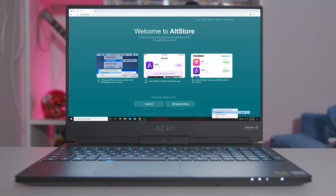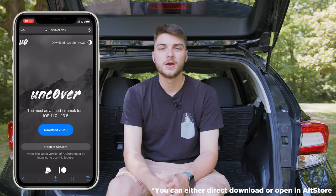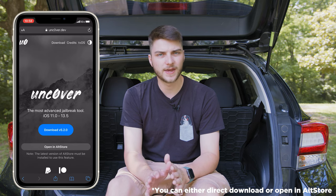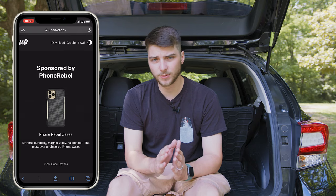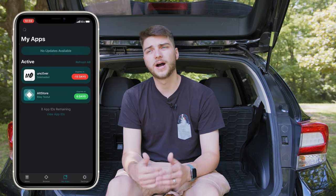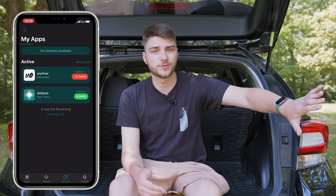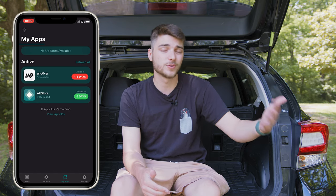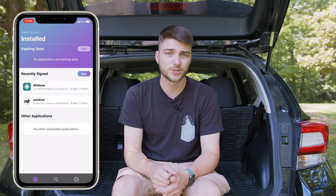Now that you've got the AltStore app downloaded, you want to download the Unc0ver jailbreak — I'll have the link in the description. Once you get that downloaded, go ahead and run it on your device. You are going to have to re-sign these since they are both third-party apps. You can either leave your PC or Mac running and AltStore will auto re-sign, or what I did is download the Reprovision tweak — link in the description — which allows me to manually re-sign the apps before the seven-day window is up.